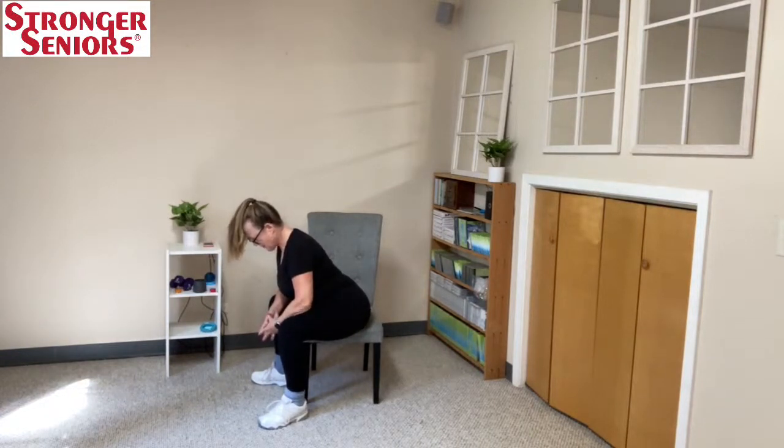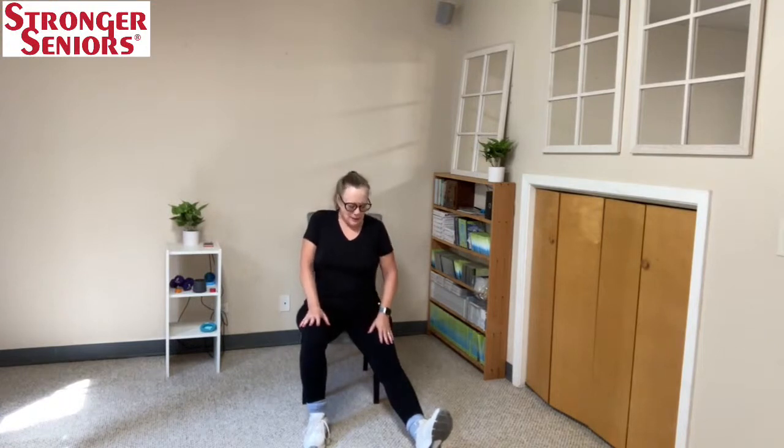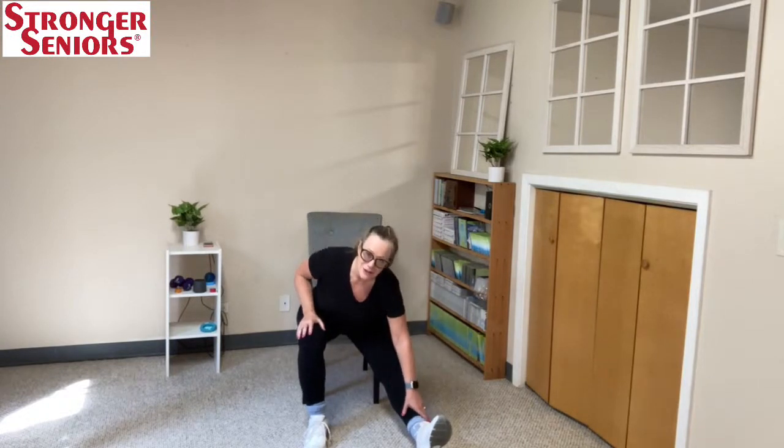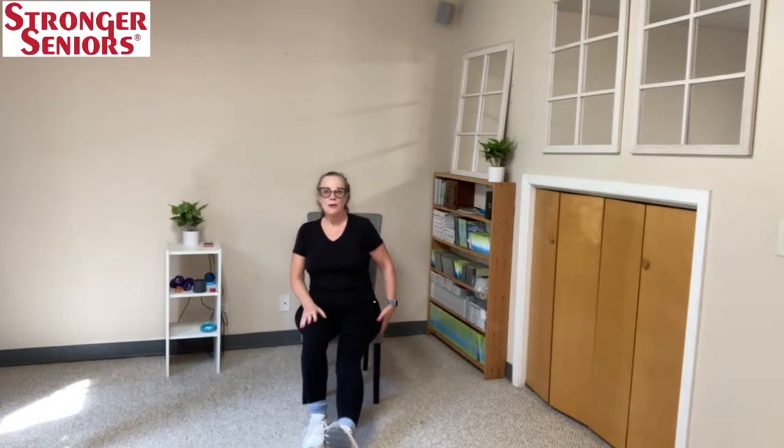Let's warm up our hips and get those hips nice and open. Come all the way forward — feel secure on the chair. Take one leg out to the side slightly, keeping the other leg as your sturdy point, and slide with an exhale. Coming to the front of the chair lets gravity tilt the body forward and assist you. Bring this foot forward and go straight down, then back up — you'll really feel that in the leg.